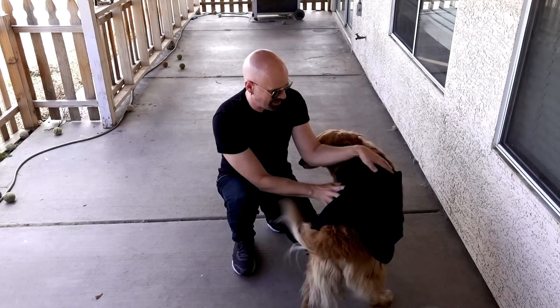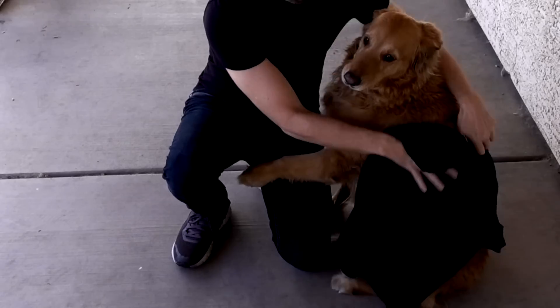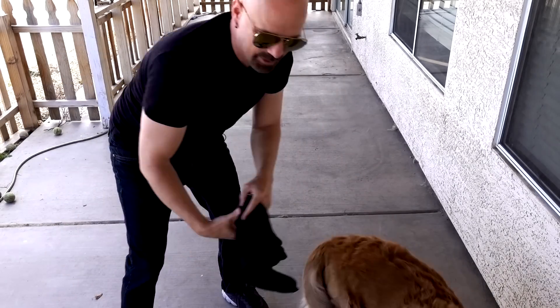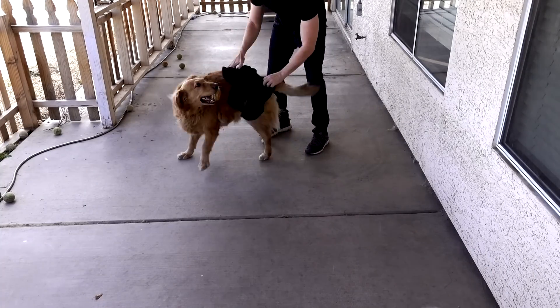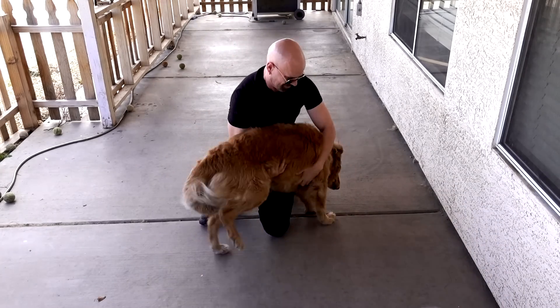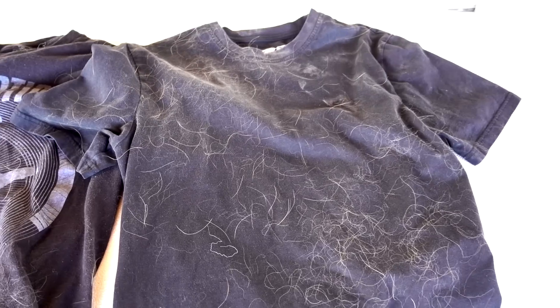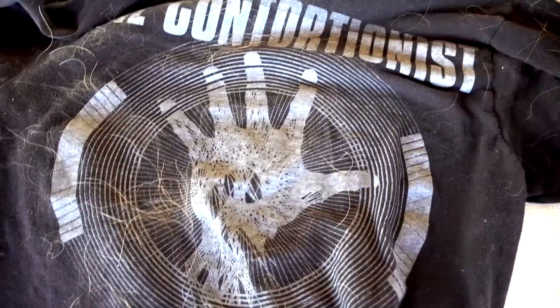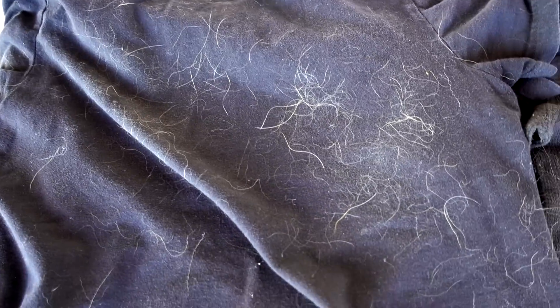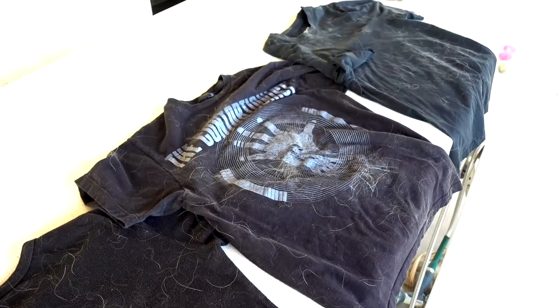Now rubbing each shirt on Bailey the dog to get pet hair on them. She's enjoying the attention, getting a little crazy. For the final one I'll just hug her. That's a workout. Let me get a close-up of these and then hit the laundry room. Taking a closer look: shirt number one is pretty bad, my beloved Contortionist shirt is full of hair, the thermal shirt is covered, and the shirt I was wearing is also covered. These four are going to the wash right now.